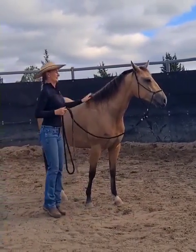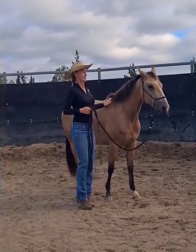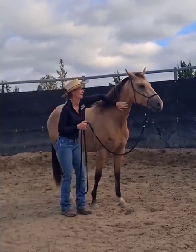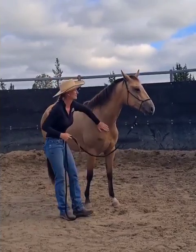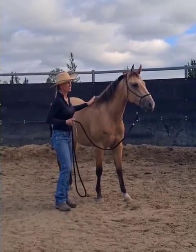So every time her ears and eyes come back to me I'll hesitate, so that way she's joining back into the conversation. But her head was up that time so I didn't hesitate. I'd like her to soften down — she's just not quite as sure on this side.